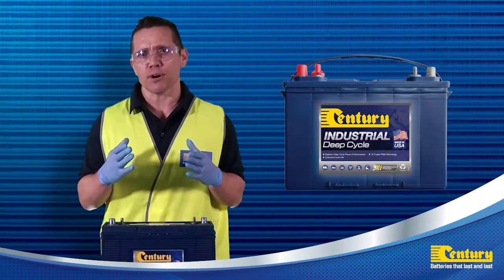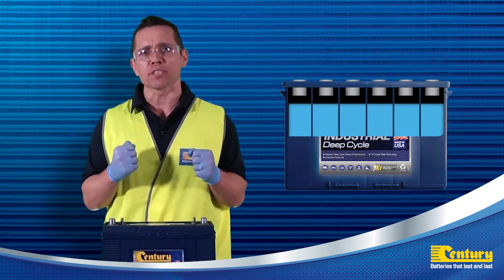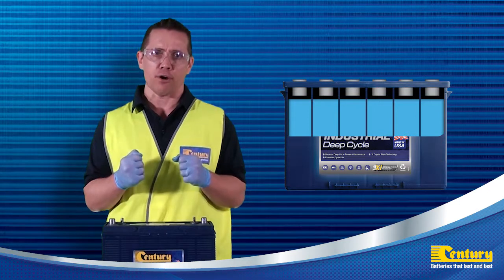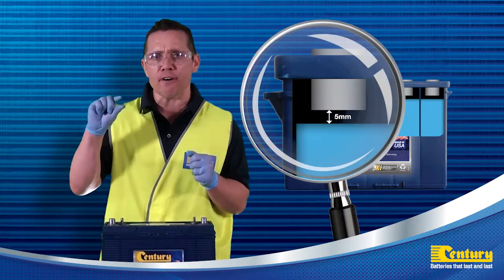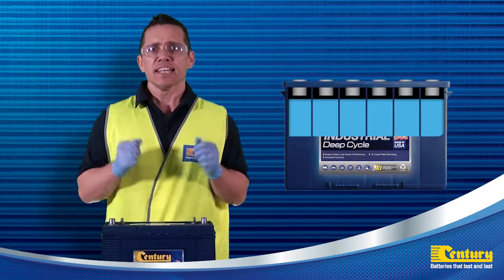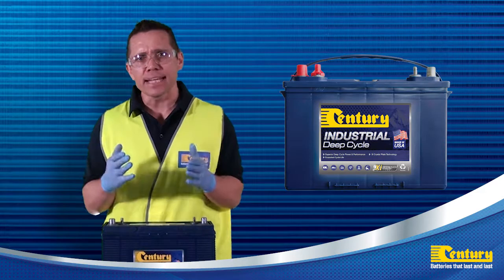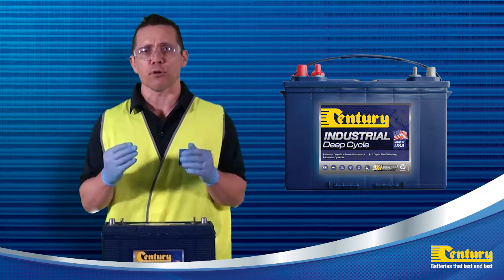Do not overfill the battery when topping up with water as the fluid levels will rise when the battery is fully charged and may overflow. The recommended fill level after charging is approximately 5mm below the fill well in the cell cover. Never check the hydrometer readings immediately after the battery has been topped up with water as this will give you a diluted false reading.